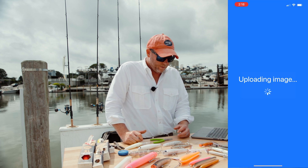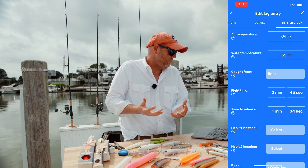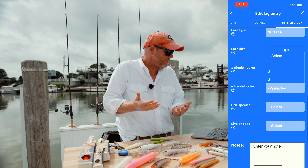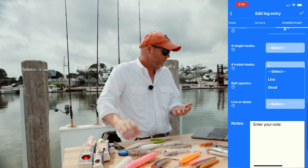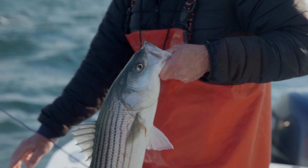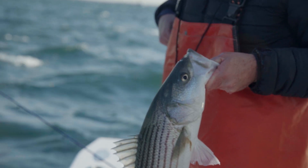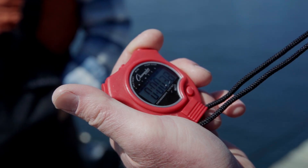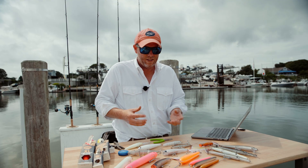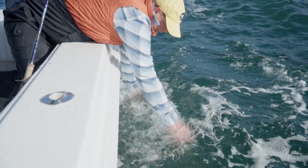In the study, it asks anglers to report on 10 different factors: the lure type, where in the water column you hook the fish, the number of hooks on your lure, the hook type — single or treble — where in the mouth the fish was hooked, how long you fought it, the amount of time it spent out of the water, how long it took to release it, how much blood was associated with the hook, and what they call the vitality of the release — how strongly the striped bass swims away.